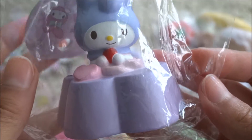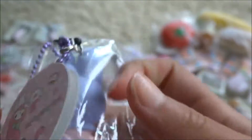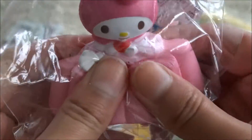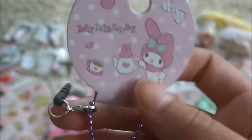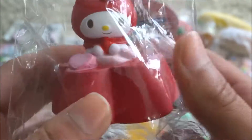Next, we got some of these My Melody squishies. Here is the purple one, which is actually pretty squishy. My scents is at the bottom, and here is the tag. Next is the pink one. And lastly, is this red one.